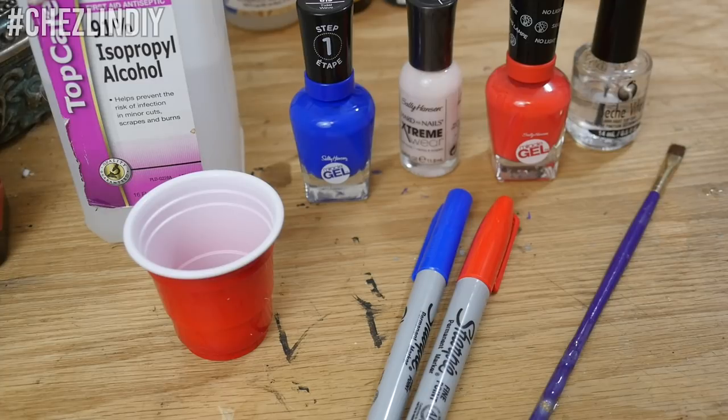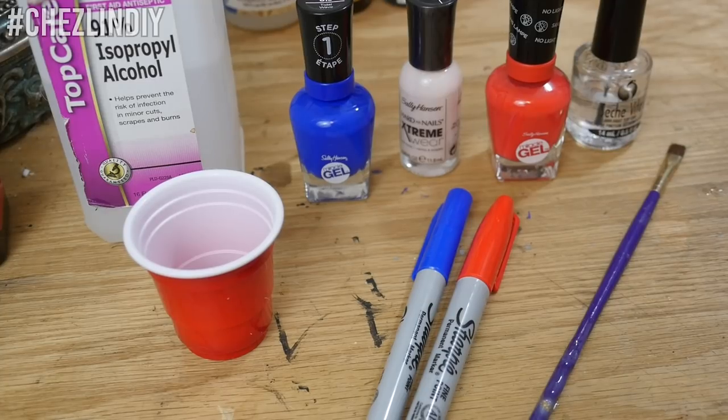Since I'm going for a patriotic theme, I used a red and blue Sharpie, along with red, blue, and an off-white polish. For this effect, you'll also need rubbing alcohol, a small container to pour that out in, a paintbrush, and some of your favorite top coat.